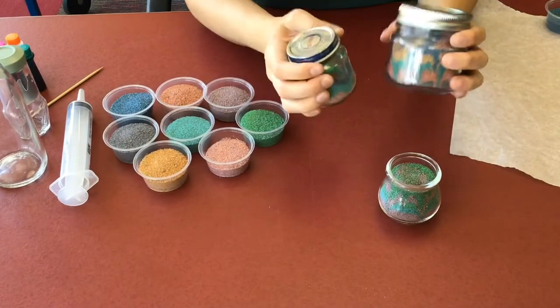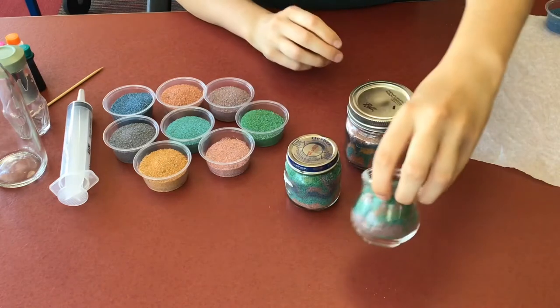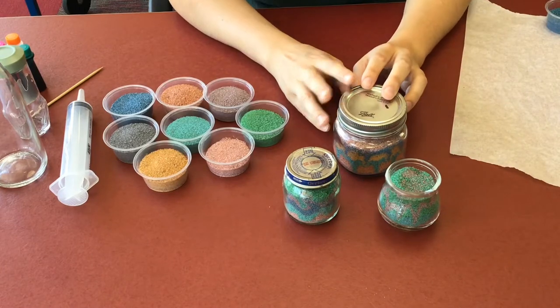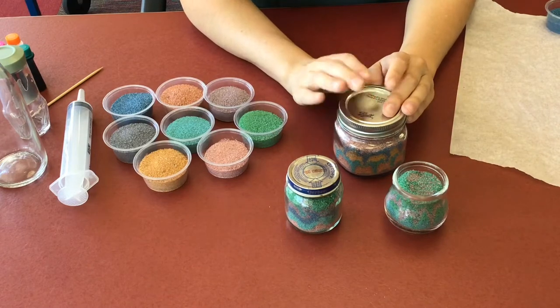Hi guys, today we're going to be making sand art. You may have done this at the fair or your local carnival or even at home, but today I'm going to show you how to do this with easy at-home materials.